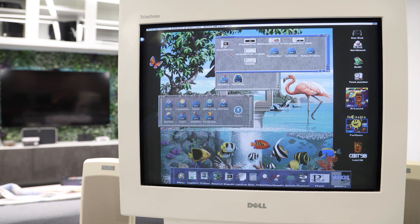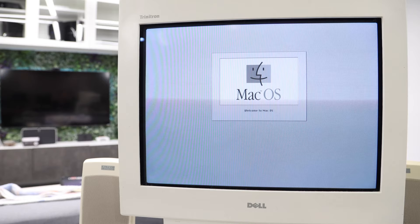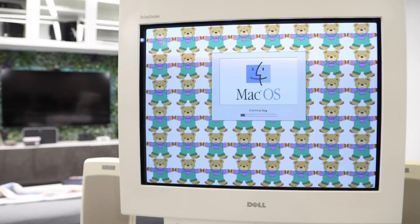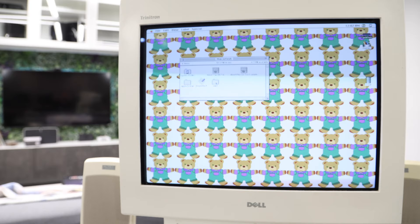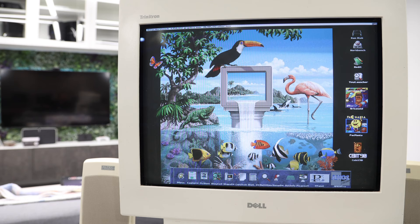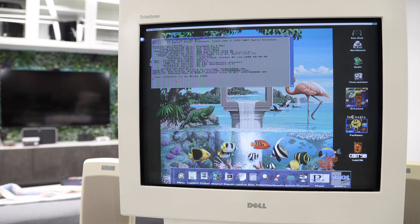My joystick button is working but not the directional controls, so that game can't be played. Under macintosh there's ShapeShifter — a full Mac OS emulator built in. There's also DOpus — Directory Opus — which appears to be a file utility. It shows that my computer is an Amiga 1200.